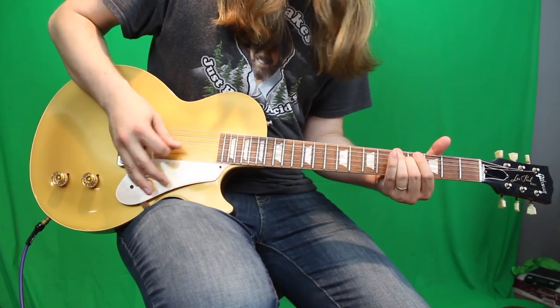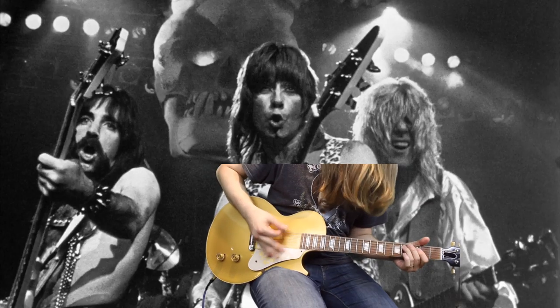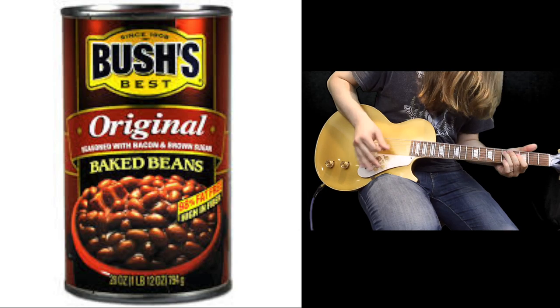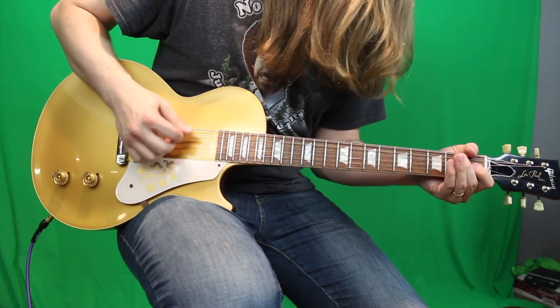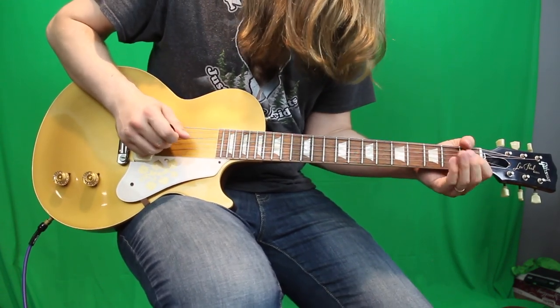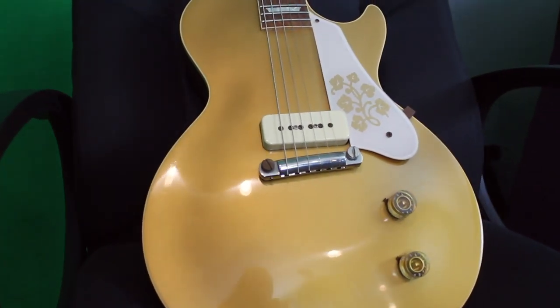A little bit of context — this is just one that really jumped out at me as being such a cool guitar, and I wanted him to kind of break it down. So we have, without question — these are actual factuals — the coolest gold top I've ever seen. Look at it. Single P90, that's all you need. It's a rock and roll machine.